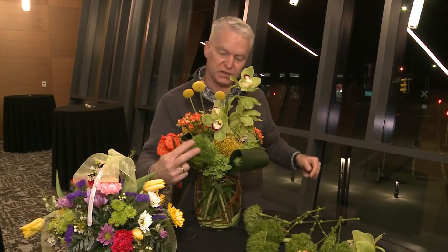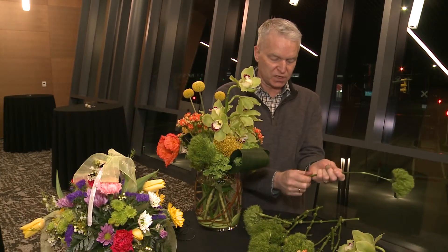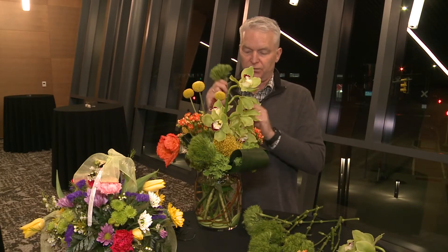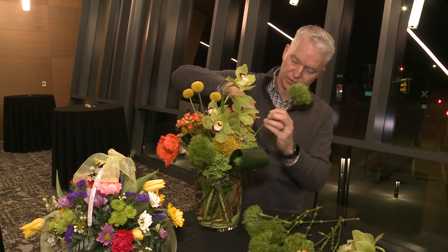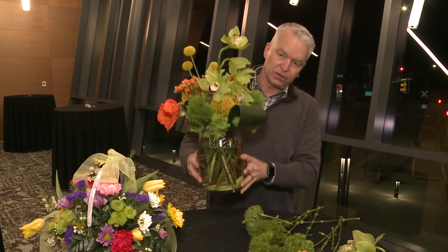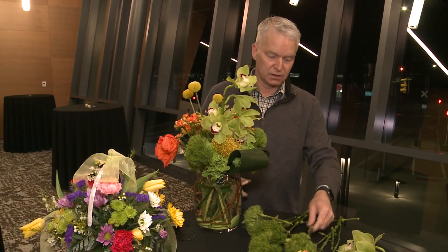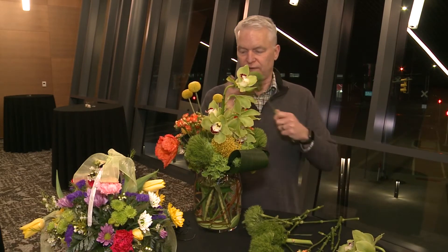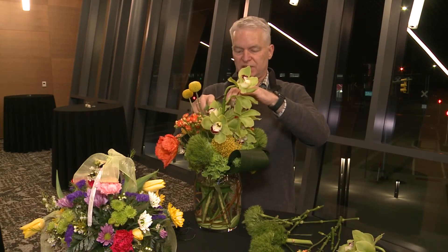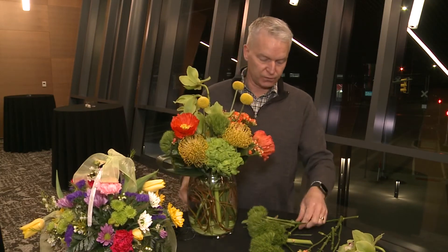How long will that last? This here is going to last a good seven to ten days at least, especially if you keep the water changed and recut the stems of the flowers. If the water ever gets cloudy within your base, that means there's bacteria in there and you need to clean it out. That's going to shorten the life of the flowers, so always keep clean water in there with the flower food.